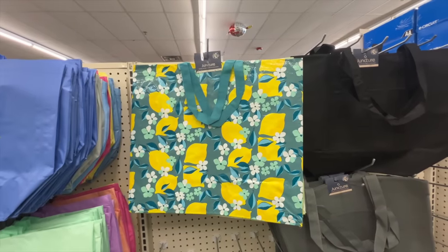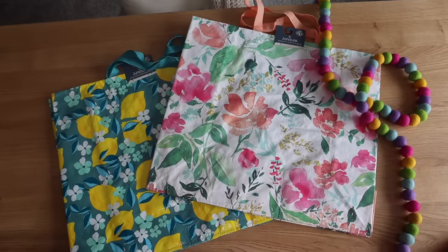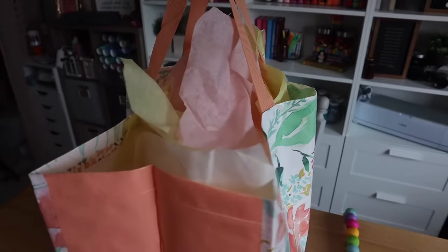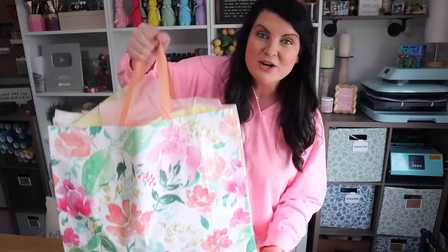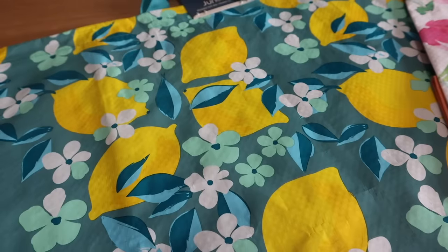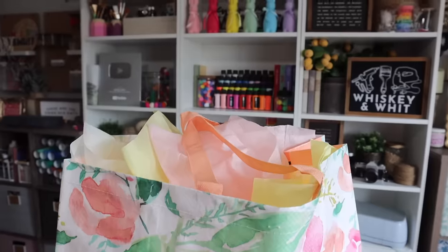I love these Dollar Tree reusable totes so much. They have so many different applications. Not only are they great to keep in your car to cut down on plastic bag usage, but I also like to use them as gift wrap. You just add some tissue, you've got your gift in there, and then whoever you're gifting it to — whether it be a birthday party, baby shower, or bridal shower — they have a heavier duty bag to put the other gifts in and it helps them get everything home so much easier. If you're hosting a party, grab some extras of these for baby, bridal, and all the different parties. Have three or four on hand, then the guest of honor can fill them up, easily get them into the car, and it makes unloading at home a breeze.